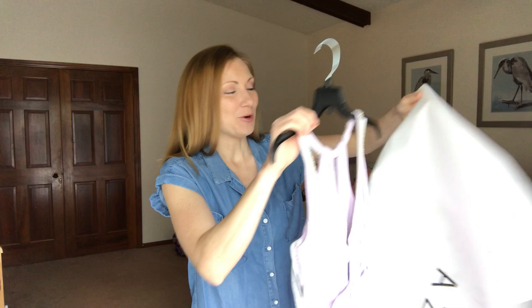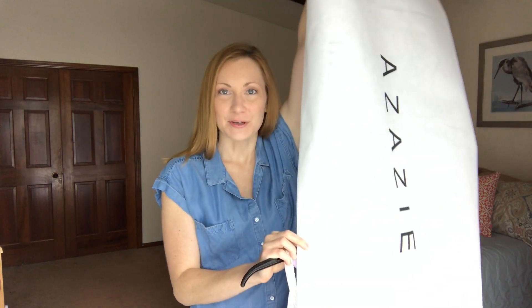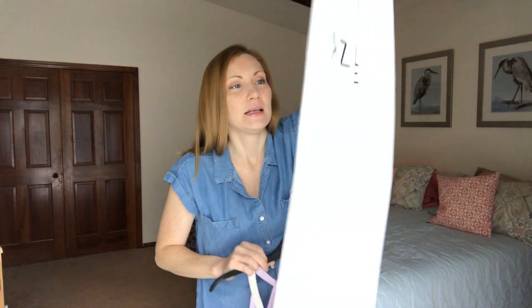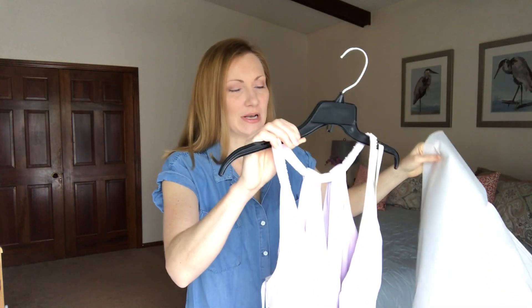Hey everyone, my name is Sarah and I'm really excited today because I just got my Azazie bridesmaid dress in the mail. I opened the box and already took it out of the packaging — this is what they give you, a nice sleeve that the dress comes in, and it comes on a hanger.